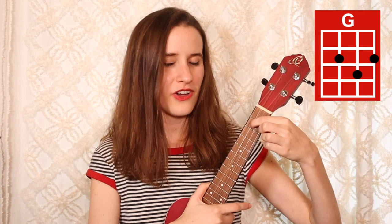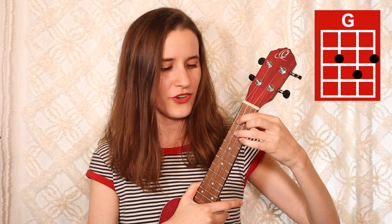Our first chord is G. You're going to put your first finger on the second fret of the third string, second finger on the second fret of the first string, and your third finger on the third fret of the second string. And here's G.